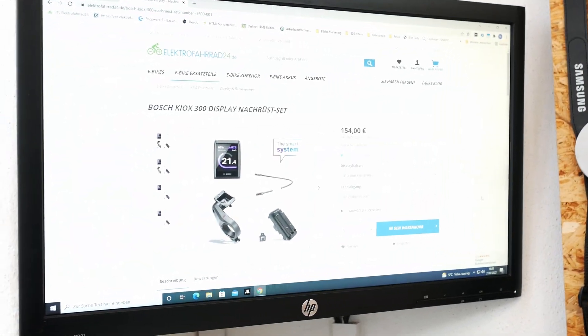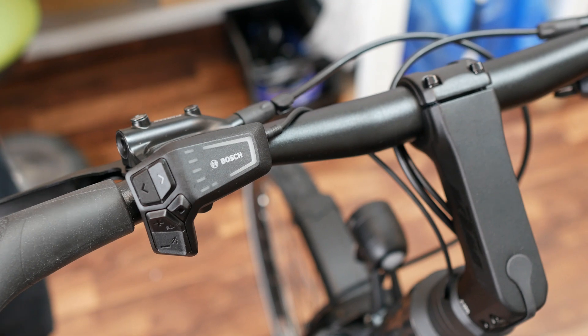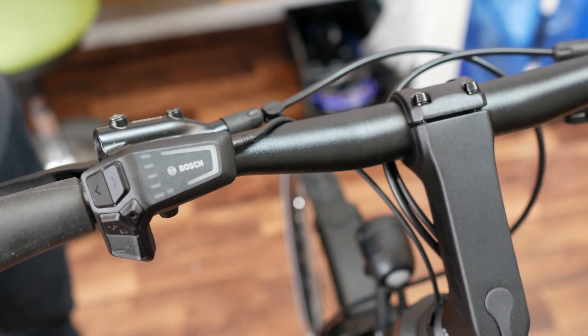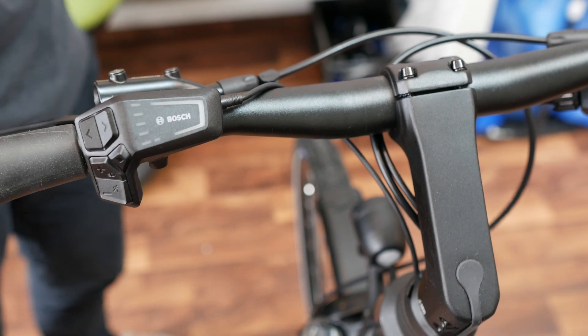From 2022, Bosch has decided to sell many of their e-bikes equipped only with a control unit and its LED remote, without any display. A single cable connects the unit with the system. Nevertheless, if you prefer, you can retrofit a Kiox 300 display.